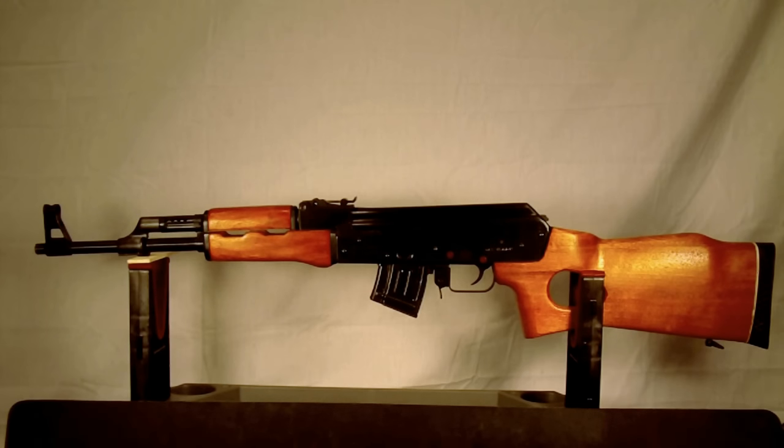Hey guys, IntuWeapons back again with you. Got another firearm out of the collection I'd like to share with you. This is a 1993 Norinco Mach 90 Sporter — Mach is MAK, which stands for Modified AK. What it essentially is is an AK-47, just modified a little bit. It's chambered in 7.62 by 39 millimeter.